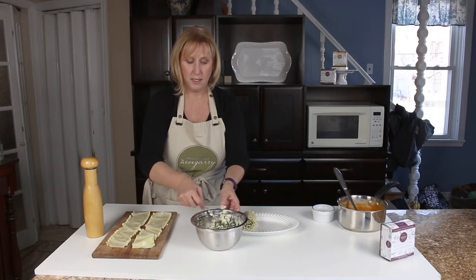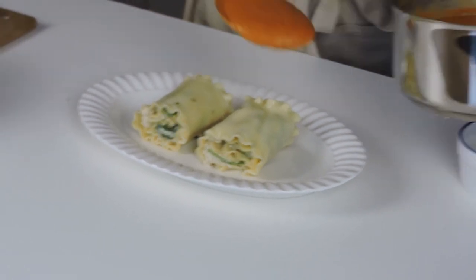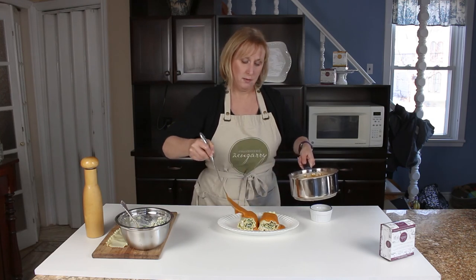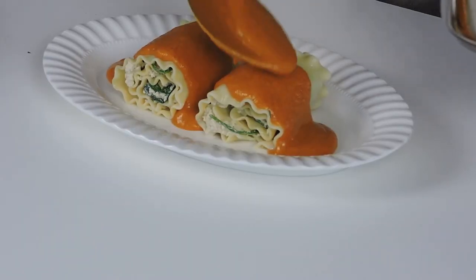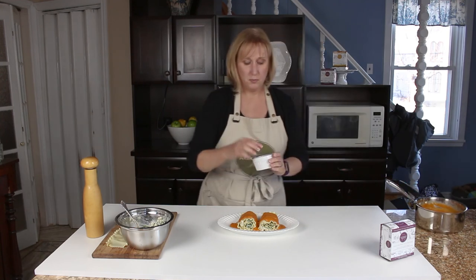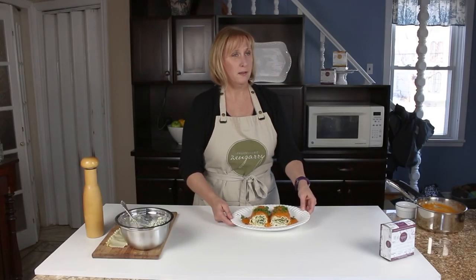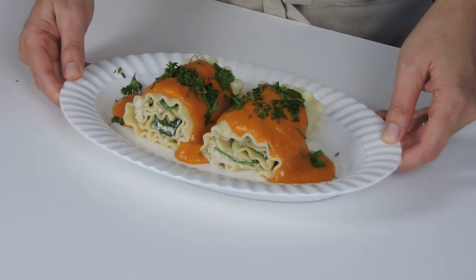I'll do one more roll like that, and then layer on our bechamel sauce — beautiful, orange, rich, colored sauce. Drizzle it on there, and I'm going to garnish it with a little bit of chopped parsley. Pumpkin bechamel roll-ups using our garlic and fine herb cheese as a stuffing.